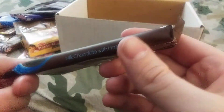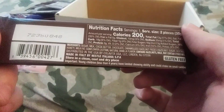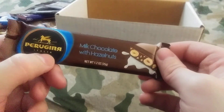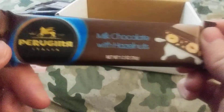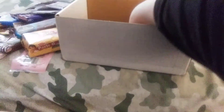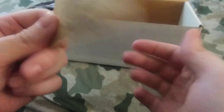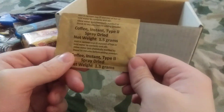That's a milk chocolate with hazelnuts. Where is this from? Italy — I kind of assumed it because it said 'Italia.' I'm probably saying that incorrectly, I'm sorry. 1907 — that's nice. We got some coffee instant dry spray, Type 2. I've only seen Type 3, so it's still good — not cake or anything like that.